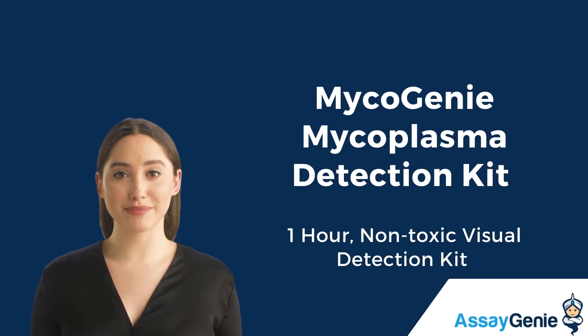Hi, I'm Becca from AssayGenie. Today, I'm going to talk to you about our mycoplasma detection kit that allows you to detect mycoplasma contamination in just one hour.